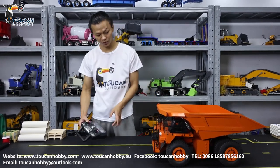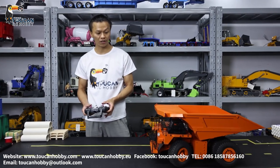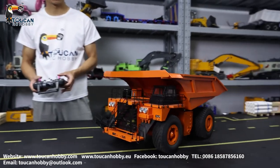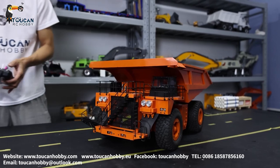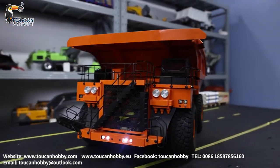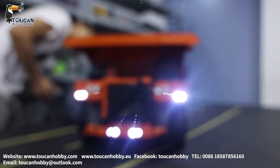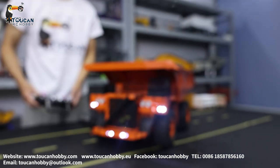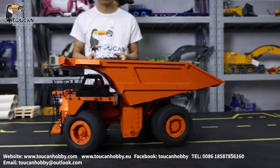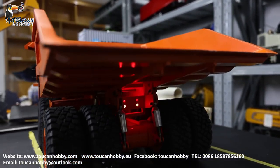So first we will put the battery in, then we will see it. Let's turn it around so we can see the light. We will switch on the light — one light on, another one, all on. Back side is only the red warning light. I will turn around so you can see. Yeah, this is the back side red light.